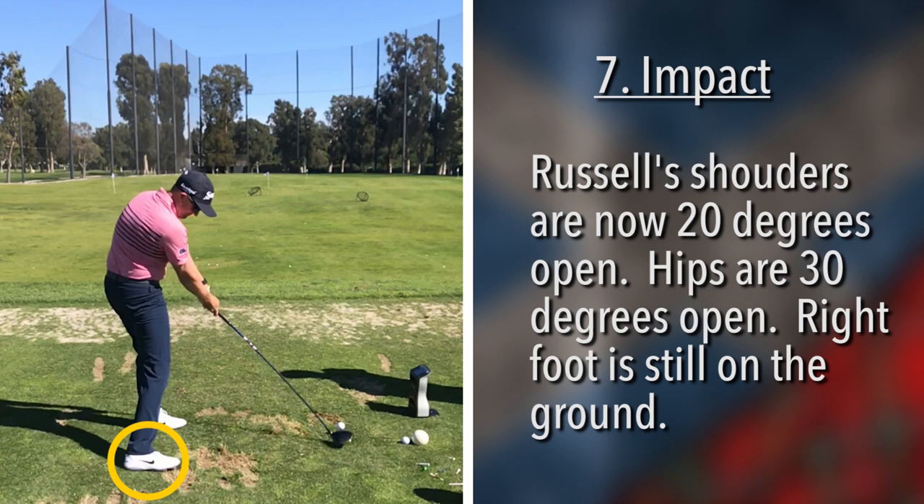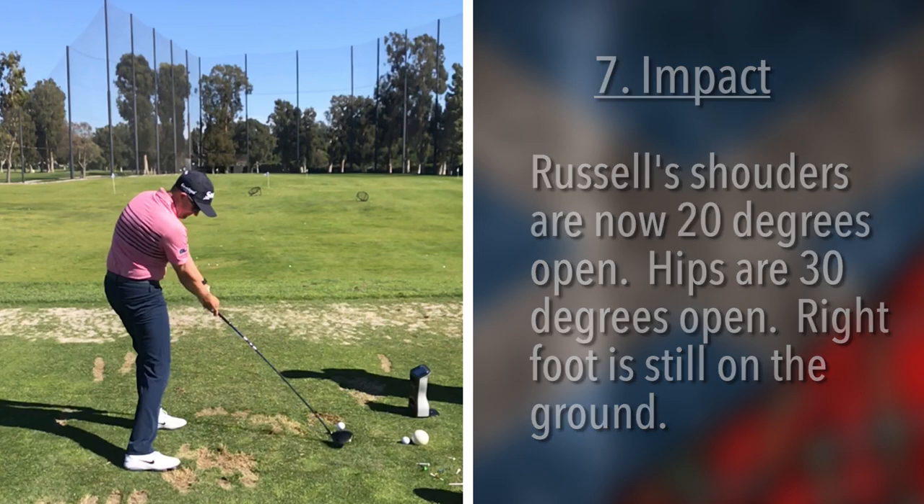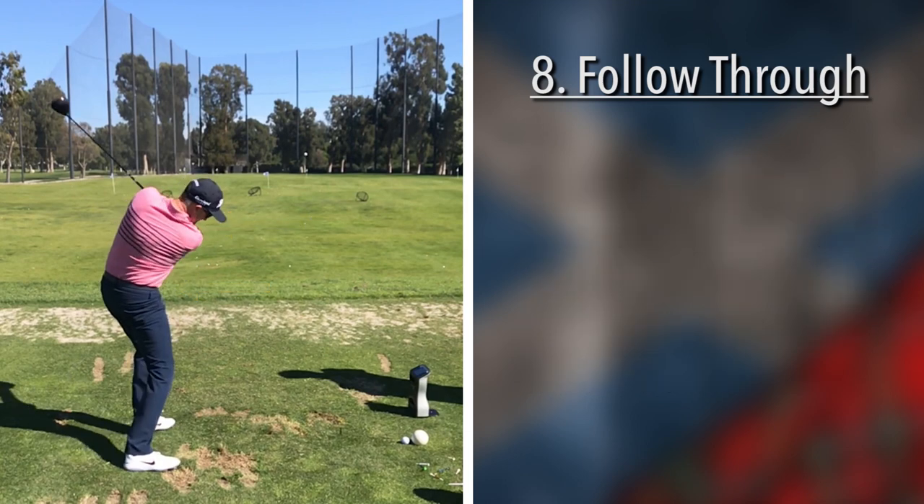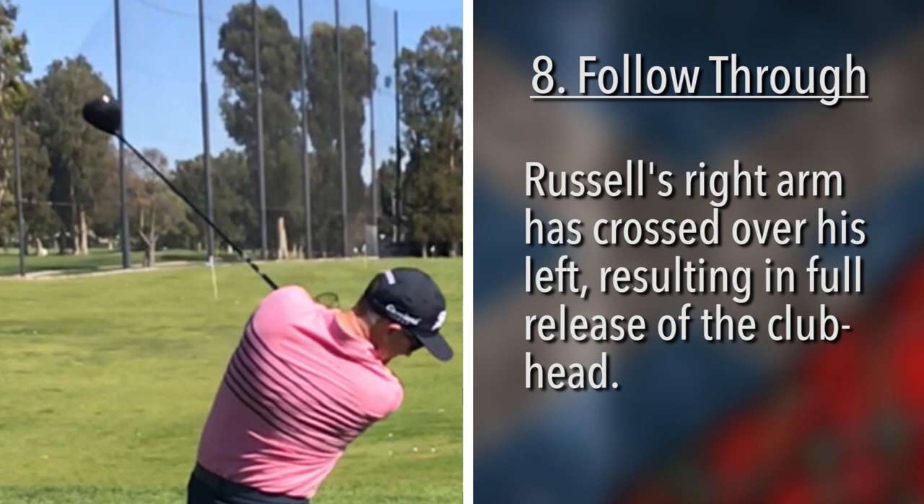Very interesting way that Russell Knox creates rhythm in his swing — by standing and twisting. His head and right foot are still on the ground, the right knee is starting to kick in, head is still down, shoulders well open, hips in a good position. Now we start to see the re-cocking of the club. If we put a circle on that club face, we'd notice that his right arm is completely over his left, but the club face is not out of position.